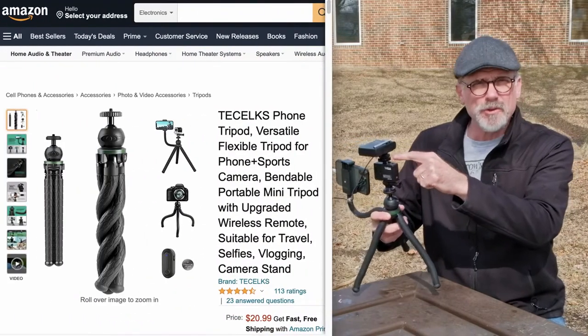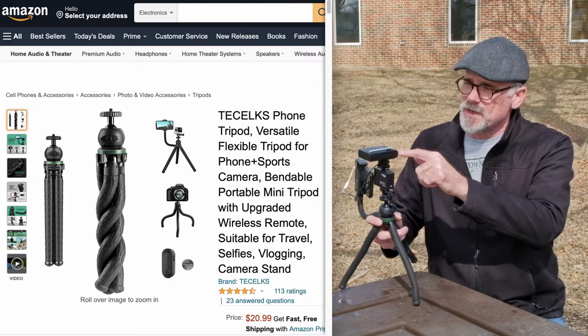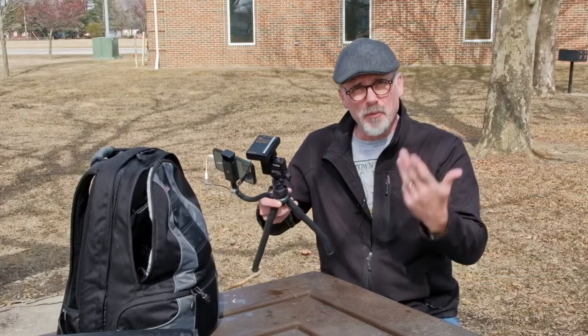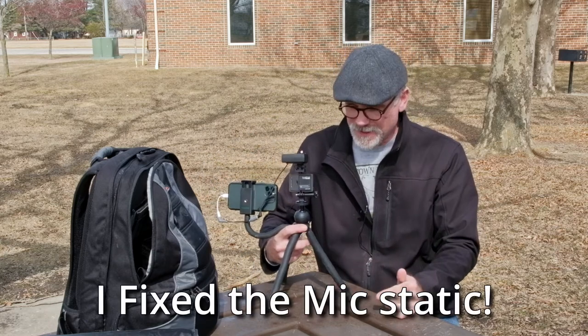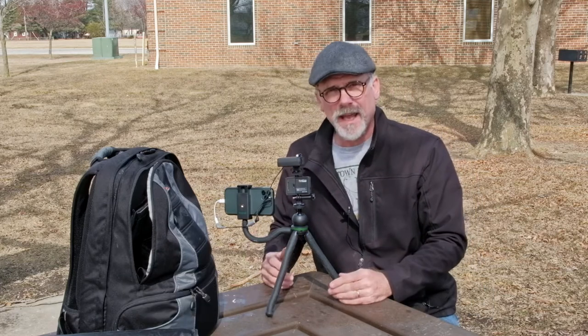I did mount a cold shoe on the top — this one happened to have a 1/4-20 thread — so I mounted this so I can put in my wireless mic, my Azden mic that gives me problems all the time. But right now it's the only wireless mic that I have. It's older, works on VHF technology, and in fact you may have heard some of the problems I've had with sound.